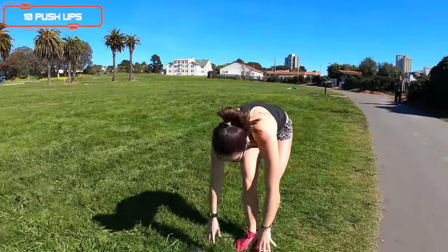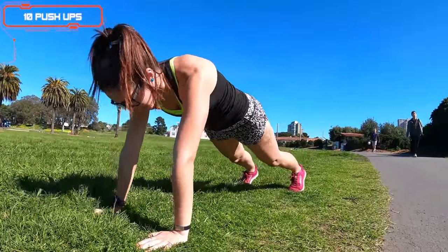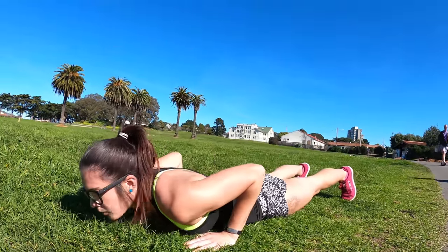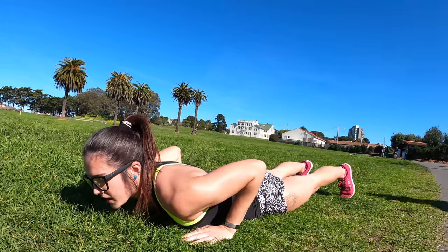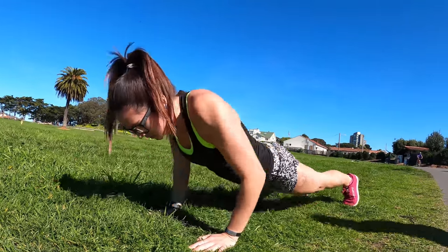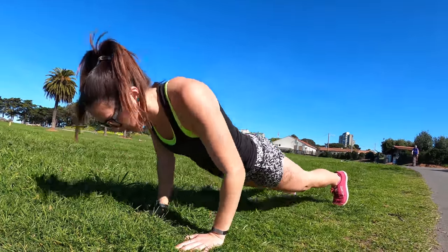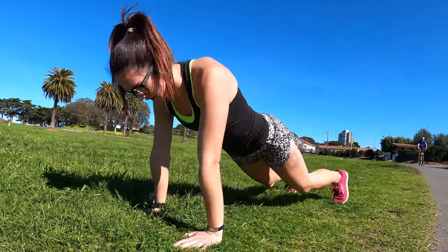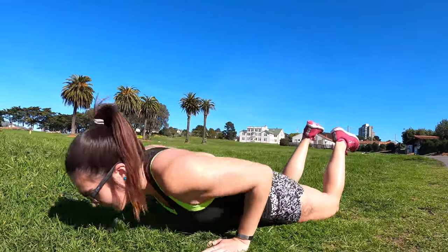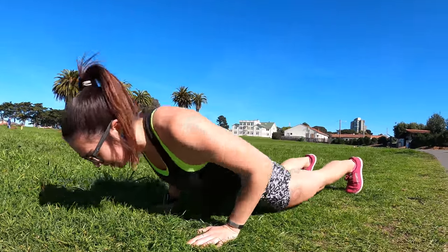We're going to do ten push-ups. Quick explanation here: shoulders over top of the wrists, nice tight plank position. When we drop down, we're going to touch both our stomach and our hips — our knees are going to stay off the ground, elbows tight in back. So that's one, two, three, four. If you need to drop down on your knees, that is okay too as a modification. Six, seven, eight, nine, and ten.